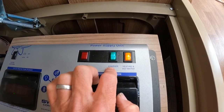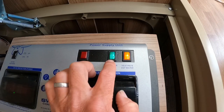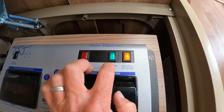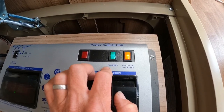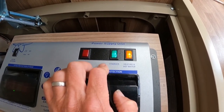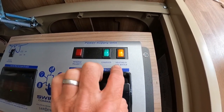Next along we've got our charger button. When we've got 230-volt connected, this is going to charge our battery up and convert the 230 volts down to 12-volt to run all of our 12-volt system, and as I say, charge the battery as well.